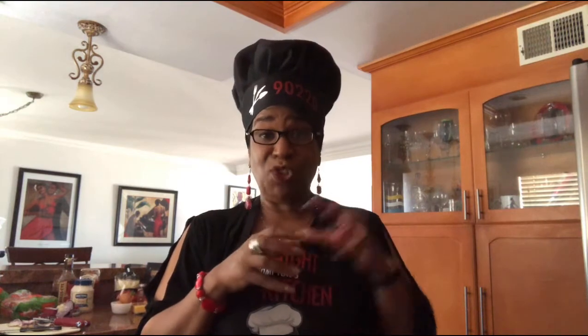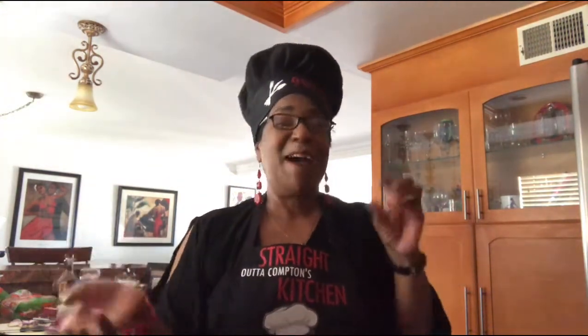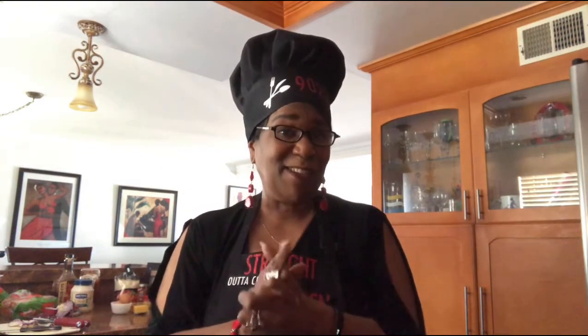I'm going to do three separate mixtures — one with ketchup, another one with barbecue sauce, and another one with mayonnaise. I'm going to try the veganaise, which is vegan mayonnaise. And I told you guys I'm going to come back with a surprise: vegan bacon. Mmm.